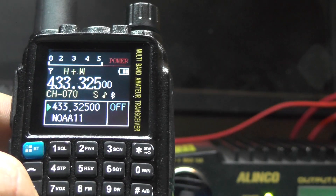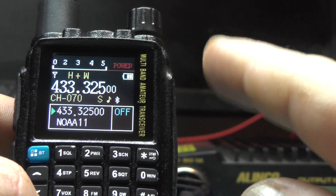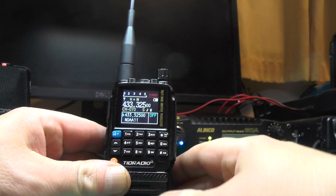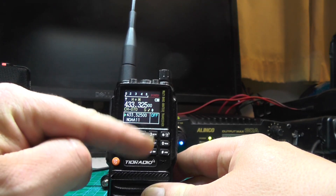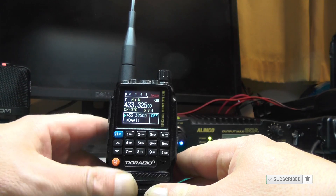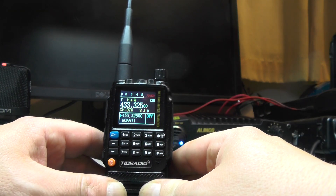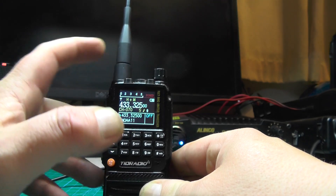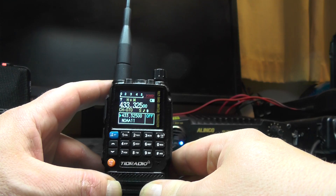As far as I'm aware there is no way to enter the name of the repeater or simplex frequency using the front panel programming. You can do it on the OD Master app and you can do it on CHIRP, but there's no way to do it on the radio itself — if you've found a way, post in the comments below. So there we go — the TID Radio TDH3, three ways to program this radio: via CHIRP, via Bluetooth using the OD Master app, and via front panel programming. A good thing about it is it's got USB-C, so just plug in that cable and it's recognized straight out of the box — it works on Mac and Linux. Thanks for watching, this is 2E0IQJ, 73s for now.